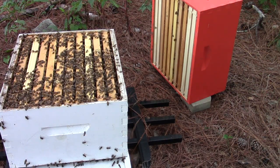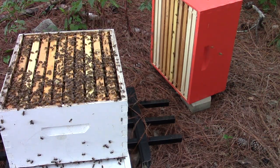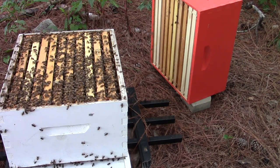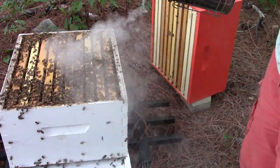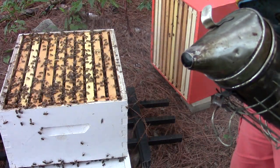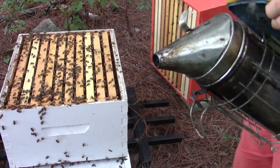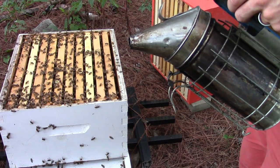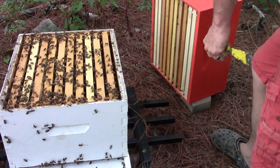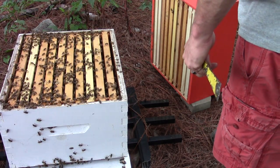So what we're going to do now is put the box back together after I get this stinger out of my eyebrow. It's a little cloudy out here today and we've got a small chance of thunderstorms, so I think the bees are sensing that there's storms on the way — so they're being a little pissy, which is fine.